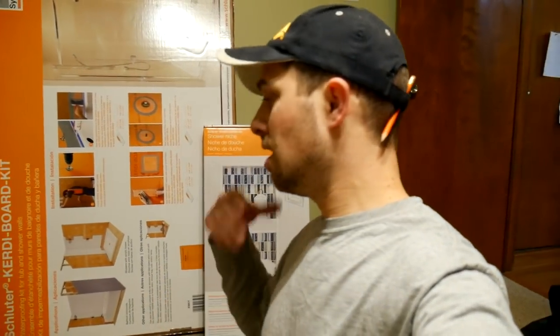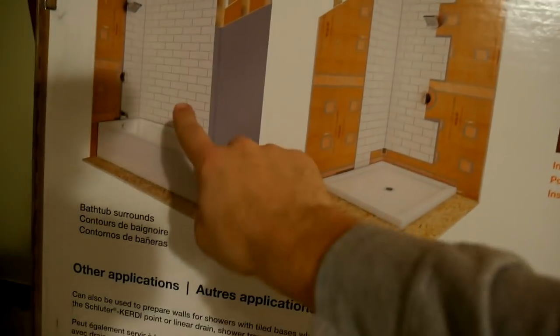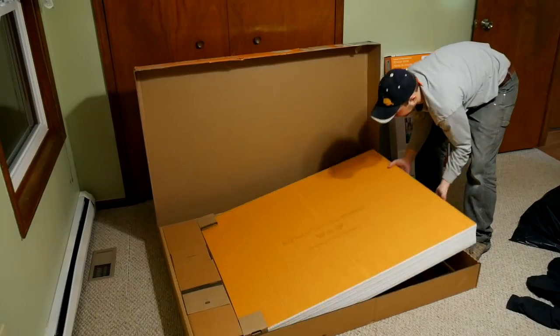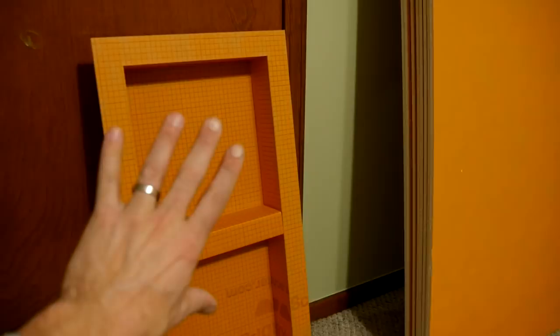You guys have seen me use Schluter products in the past when we did the new mudroom in the addition, and we're going to be using some of it again. Schluter did provide me with this product. This is not a how-to for Schluter products — they have a whole bunch of super useful videos, link to their channel down in the description below — but this is just what I use, and I would highly suggest it if you're looking to do something similar. In this KERDI-BOARD kit we got everything needed to do a surround bathtub like this. In the box we got eight sheets of half-inch KERDI-BOARD, KERDI-WRAP, washers, KERDI-FIX, a couple of different pipe fittings, and I also got a niche, which is an addition to this kit.